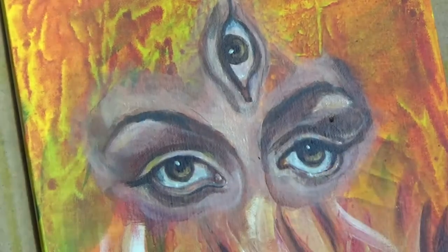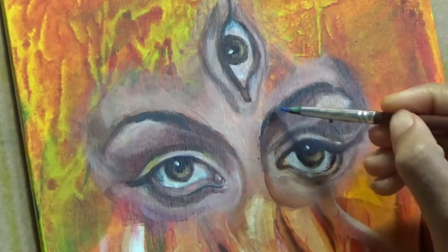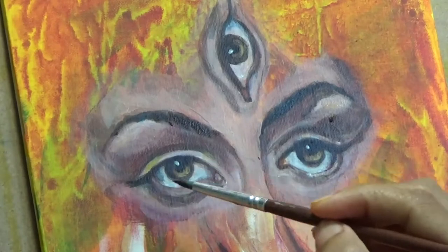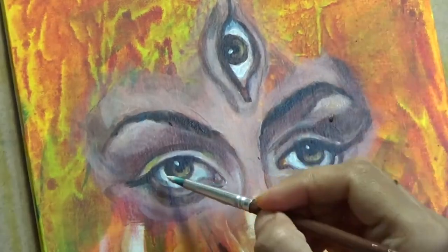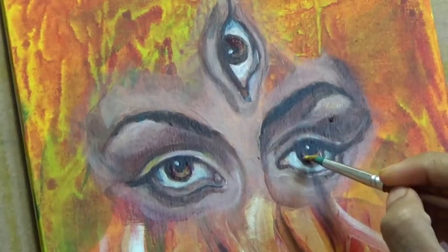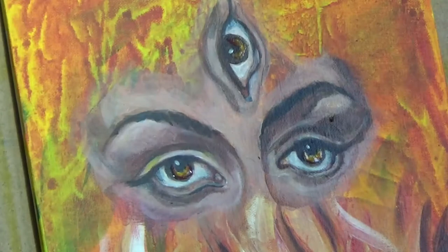Now you see that this touch of the little glimmer of white light just adds so much life to the eye. And you see that as I'm building on layers and layers, that is what actually makes any painting realistic. For realistic looking eyes, face, whatever you want to paint, the layering is important and it is important to use the contrast and lights and shadows to your advantage.